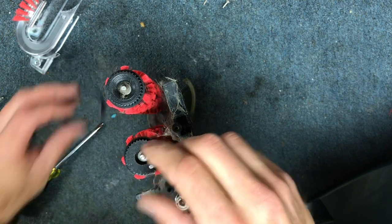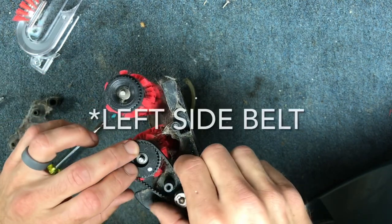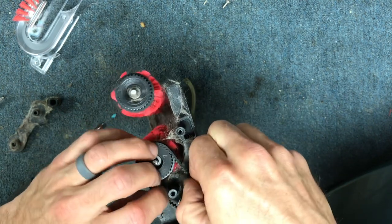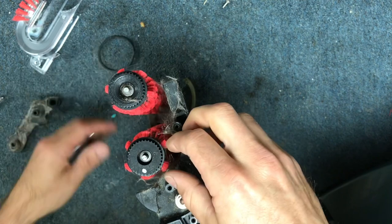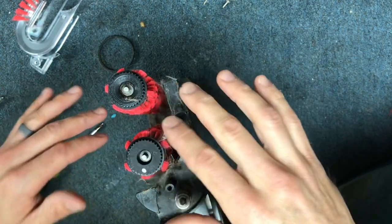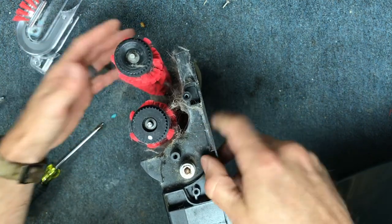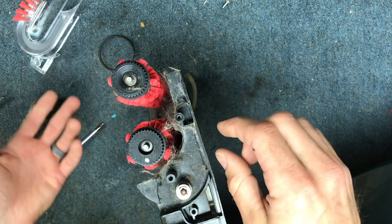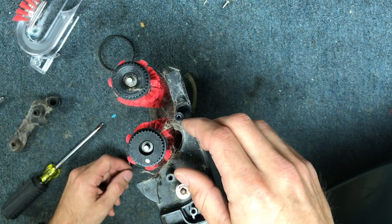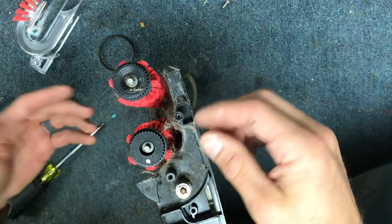If your little belt is broken, then this is as far as you need to go. You can just replace the lower belt and then put it back together, and if that's as far as you want to go, then you can just skip to the next part. But some of you might be in the situation where you want to clean this and take it apart, and this machine definitely needs to be cleaned. So I'm going to take it apart and we're going to do a little bit of cleanup.